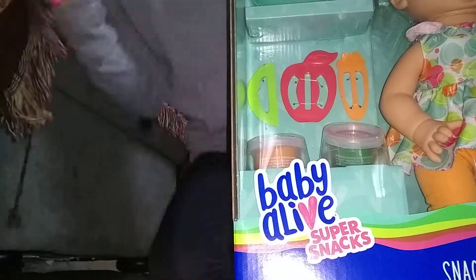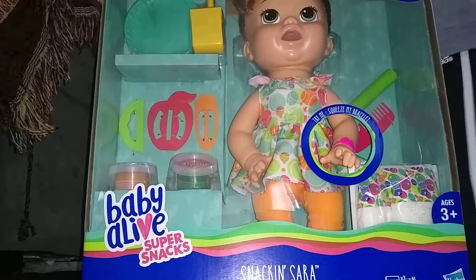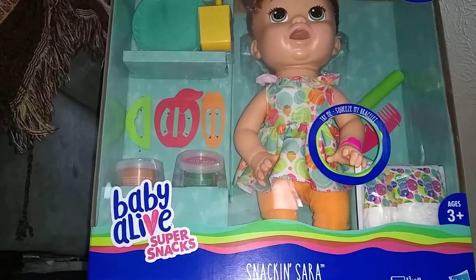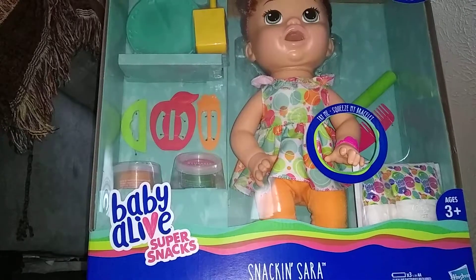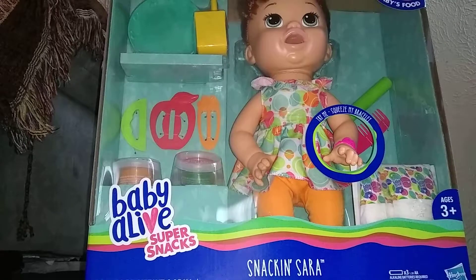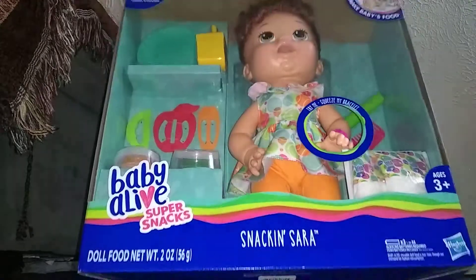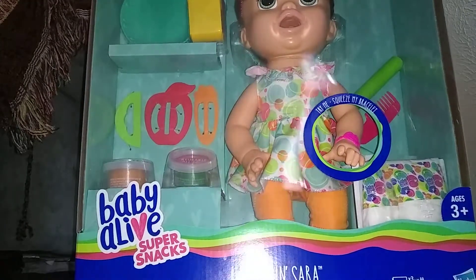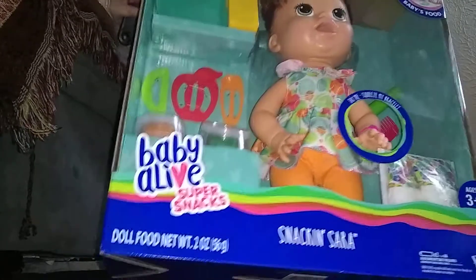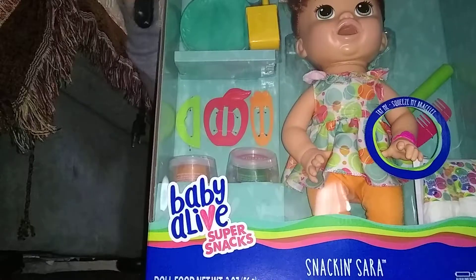We got her from Target. She's super pretty. I had this doll before — I lost her and then my grandma got me another one. This video is not trying to brag or anything. I'm just showing you guys because I told my mom I want to do a video unboxing with her, to show you guys, because we have a new doll in our doll family.